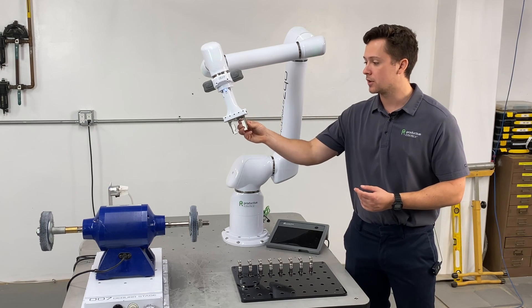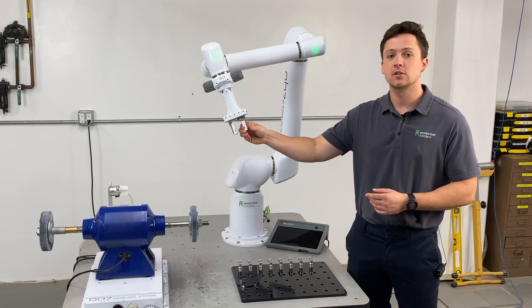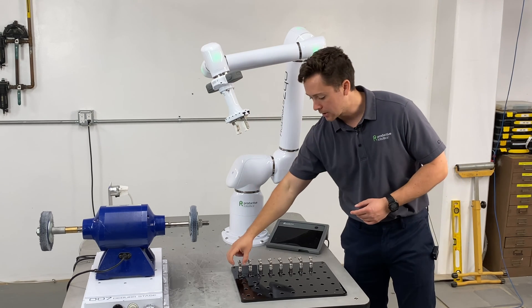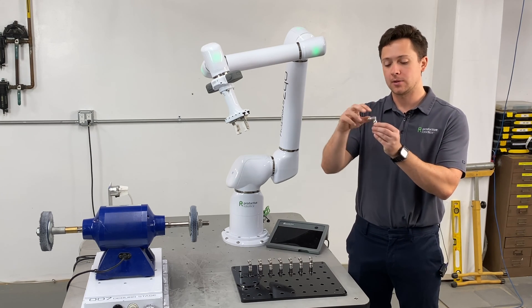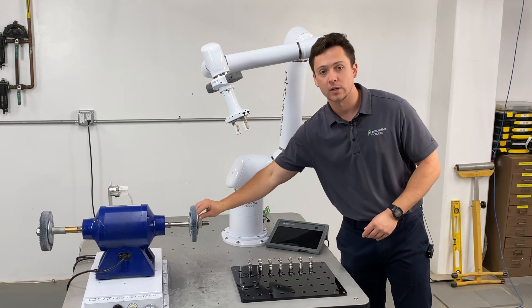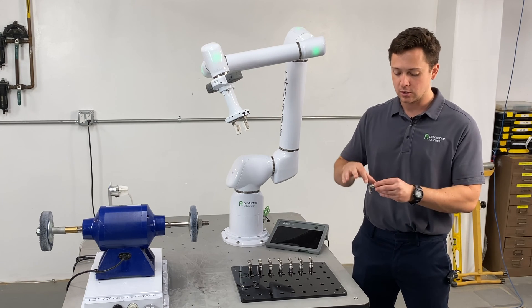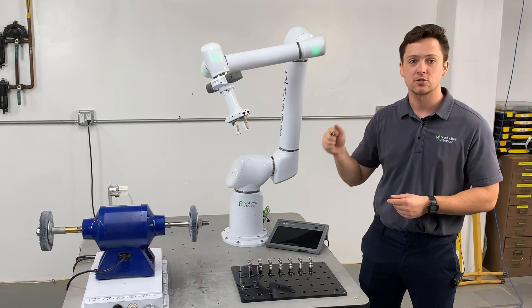That leads into the other gripping element of this setup — our gripper and the custom fingers on it. On these fingers we have two V-grooves cut in, which better locate the part and lock it in place. We're grasping around part of the pipe so the part won't be pulled out of the gripper as it goes against the wheel. With any deburring setup, a good encompassing grip is key — you don't want to rely solely on friction; you want to grab in and around the part for a strong grasp.